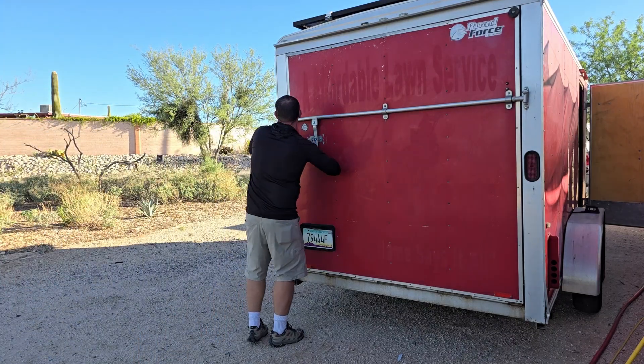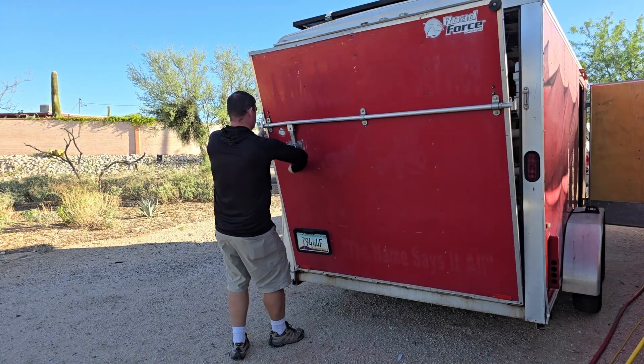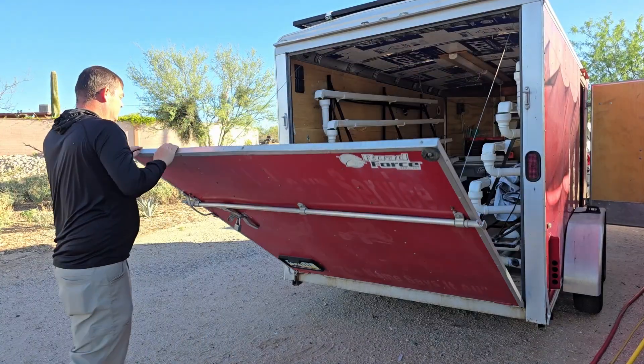Hi, this is John with 520 Greens. Today I wanted to show you how I transplant a few hundred heads of lettuce after a successful weekend of farmers markets.